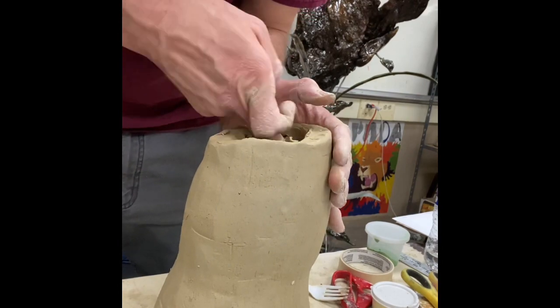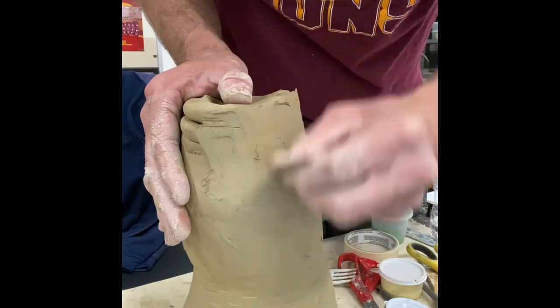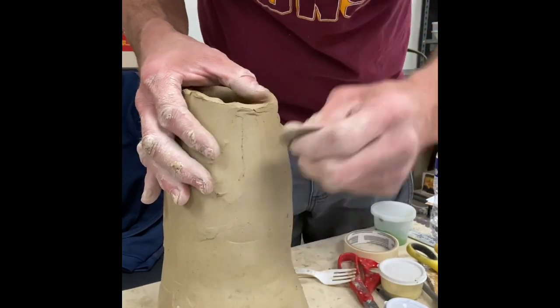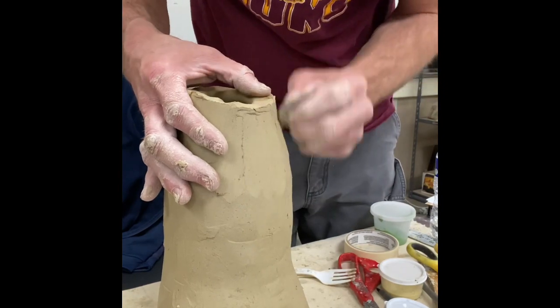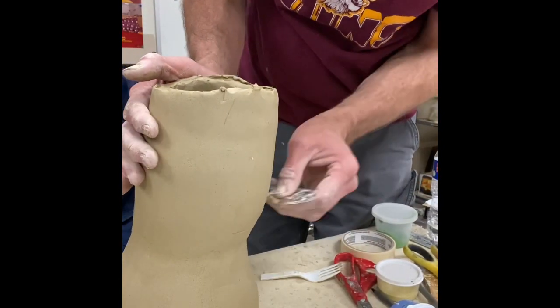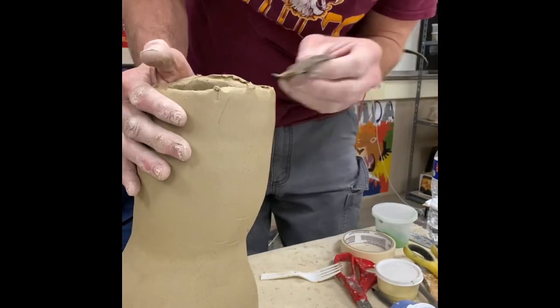I'm using my finger, pulling that clay up with my outside hand on the outside of the vase. And I'm using that metal rib tool, just pulling it down. Remember, you could make a rib tool out of an aluminum can — they're pretty much just as good as the commercial one I'm using right there.